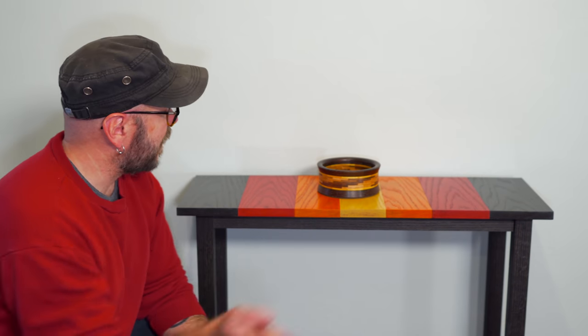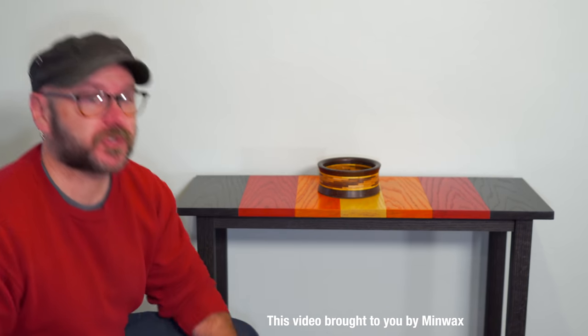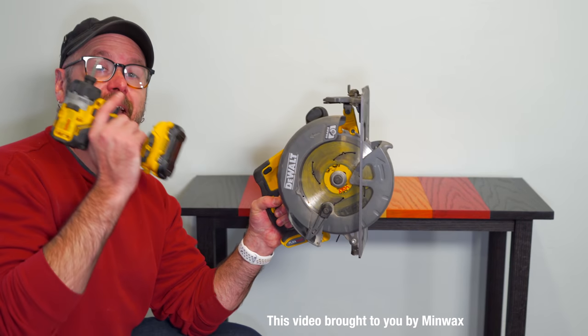Welcome to Make Something with me, David Picciuto. Today we're going to make this entryway table — a place to put your keys and stuff as you come inside the house. And we're only going to use two power tools for this: a circular saw and a hand drill.